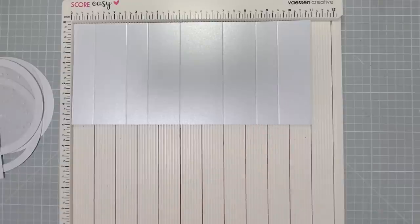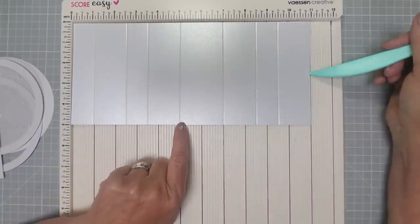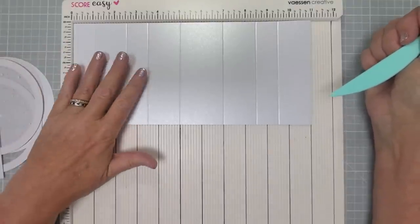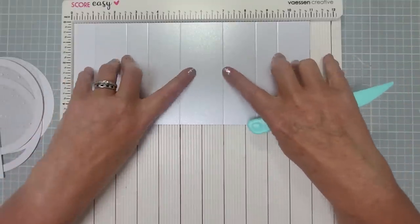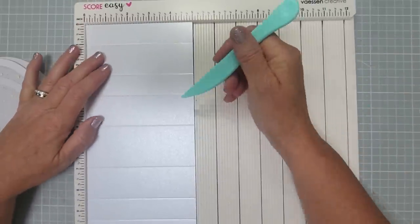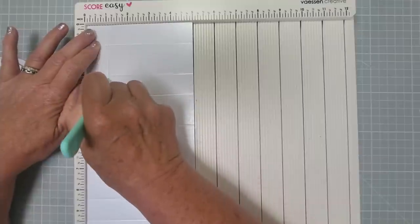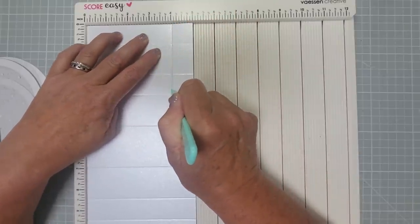What you'll notice is from the two score lines, on one side you've got three panels and on the other side you've got four. I'd recommend using the side with two as the front — make that the base. Now you're going to make cuts, but you're not going to touch the three middle panels. Turn it around, looking at your two-inch and one-and-a-half-inch sections on either side, and at one and four we're just going to make a faint cutting line down to that first one-and-a-half inches.